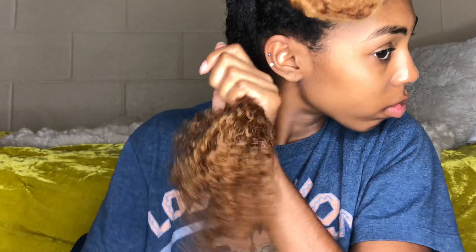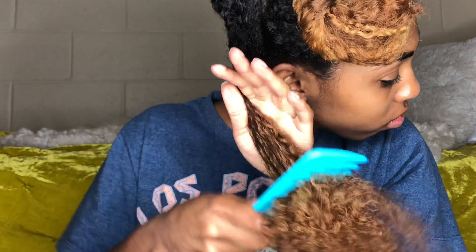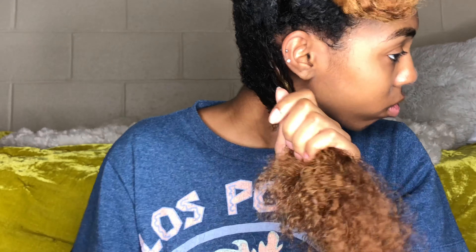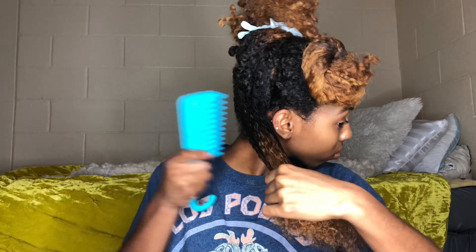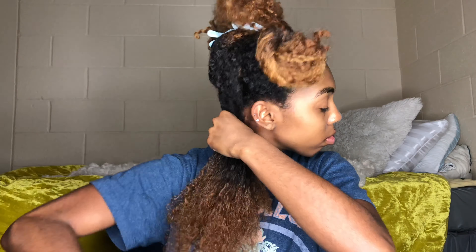Major key: always start at the ends of your hair when detangling — whether it's with a brush, comb, pick, or your fingers. Always start at the ends. Don't ever start at the roots, because that's how you get huge tangles and knots, and that's how you rip your hair out. Your scalp will be on fire. Start at the ends and work your way up.